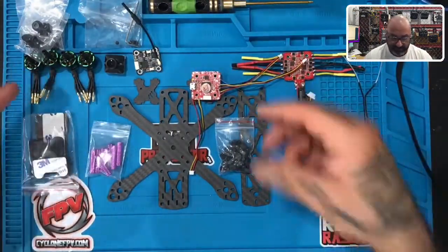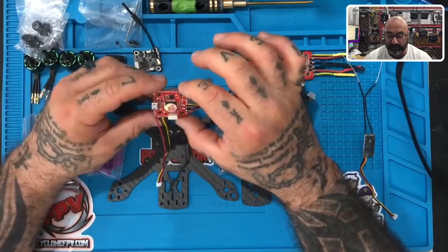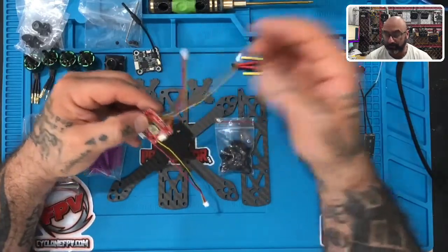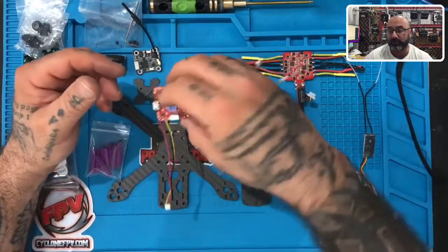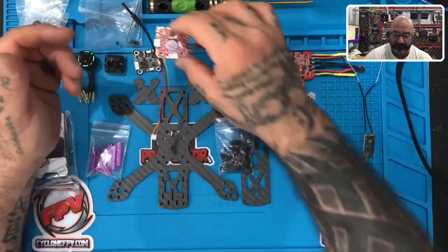Next, let's look at our stack. This is the HTLRC F4 flight controller, and it's already pre-wired for you — that's why this is called a plug-in pilot. You have no soldering to do at all. This flight controller is the main brain of the craft; it controls the drone and receives the signal from your radio when you're flying.